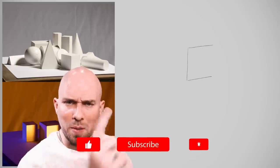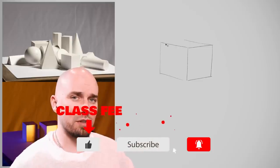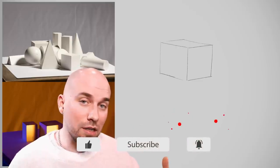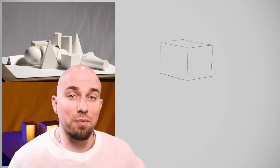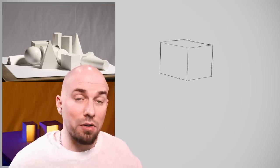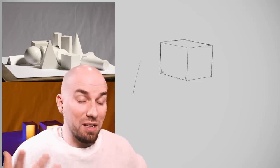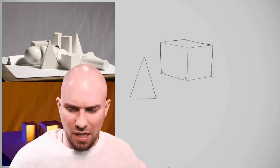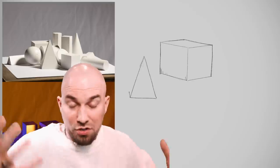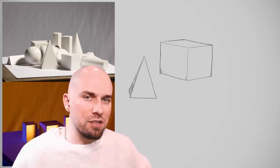All right, class is in session. Pay attention before you pay the class fee of either one like or one sub. Now, depending on your skill level, your approach to drawing from reference should change and evolve over time, just like when learning anything. So I'll show you the right way to approach drawing from reference, depending if you're a complete beginner, a more intermediate artist, or someone with more experience. Just scroll to the chapter in the timeline that best fits your current skill level.